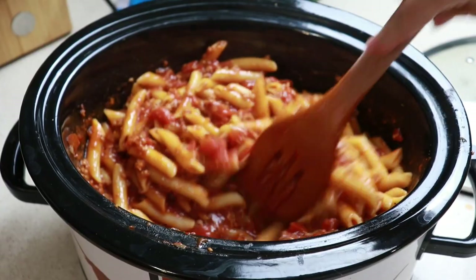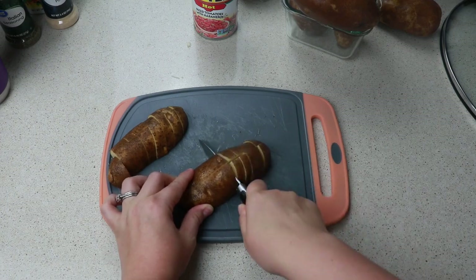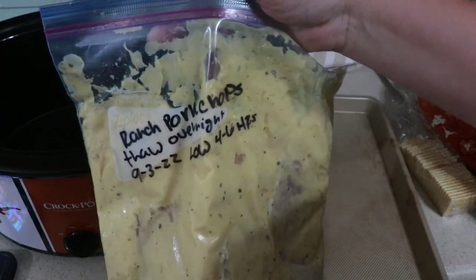Hey friends, welcome back to my channel. This is episode 2 of Crottober. Today's video is all about those hearty meaty croppot meals that require very minimum effort, and if you're anything like me, that's my favorite type of meal. So come along with me and let's get cooking.